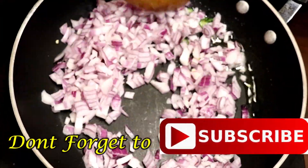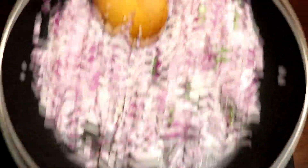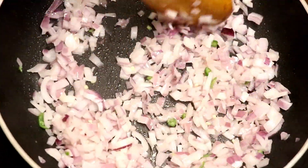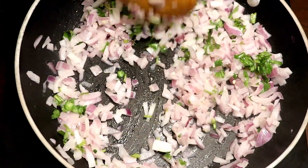Stir and sauté the onions and green chillies for a few minutes. The onion should still have a crunch — don't overcook it. Next, add coriander leaves, mix, and keep aside.